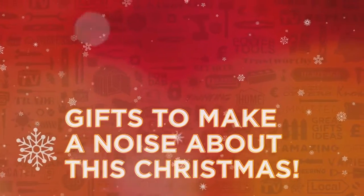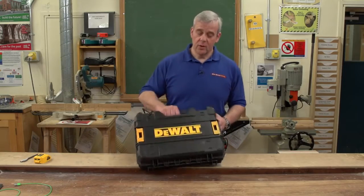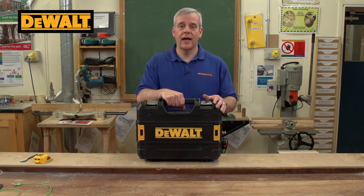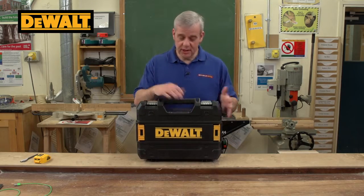Gifts to make a noise about this Christmas from Real Deals For You. Everyone's heard of Dewalt, one of the world's biggest manufacturers of power tools and one of the leading forces in cordless tools. And this is one of their latest cordless machines.